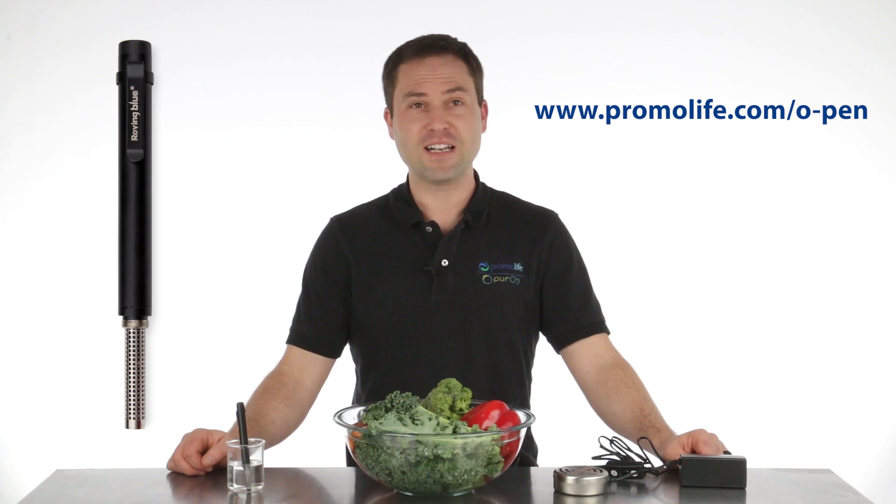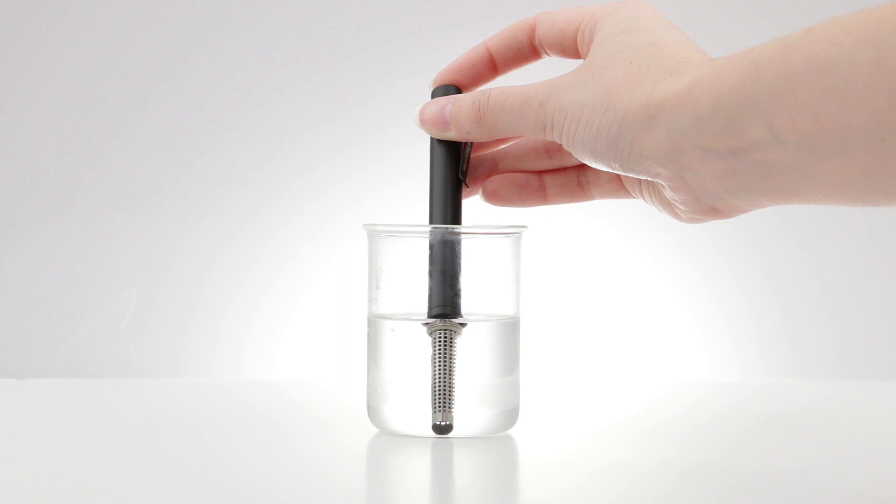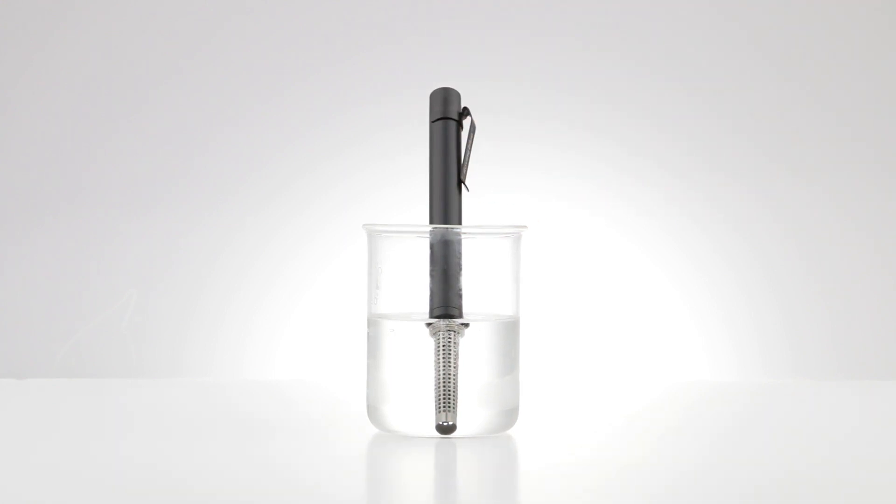Our first product is the O-Pen, and this product contains a small electrolysis ozone generator. Simply place the pen in a container of water and in about one minute the pen will ozonate the water.